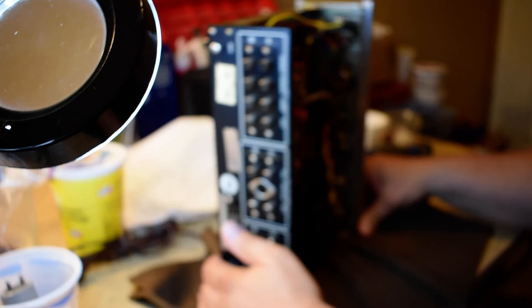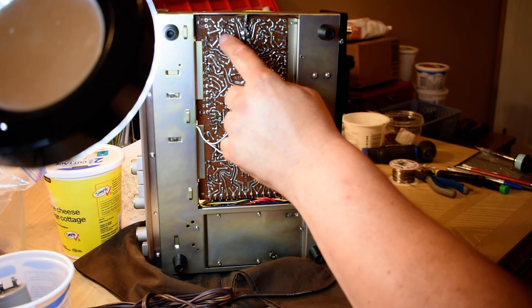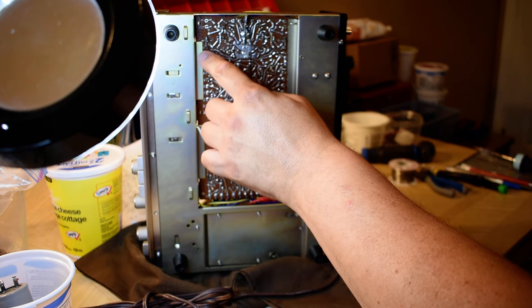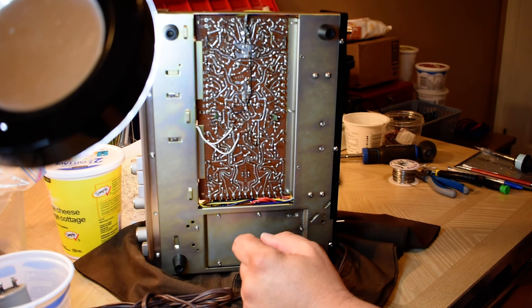I want to show you how much soldering goes into one of these. There's the back panel. You can kind of see where I've been working on it as I go along. I did the phono stage first, and if I see any bad connections — some of these stakes were a bit loose — I fix those up.